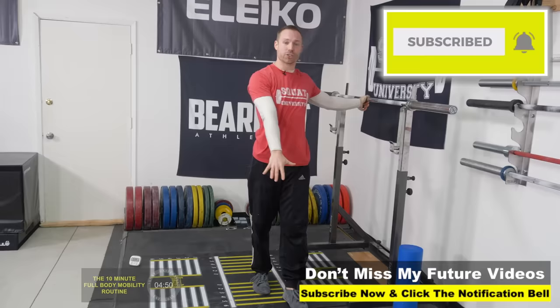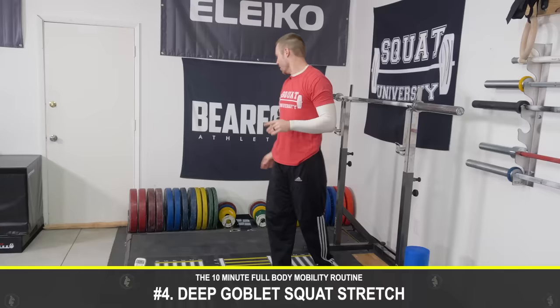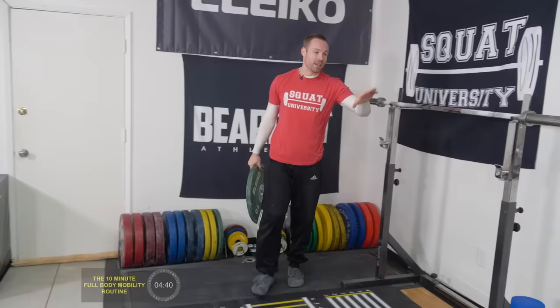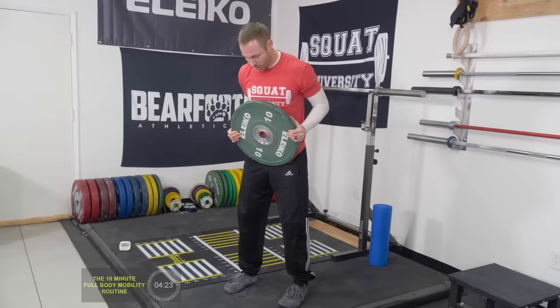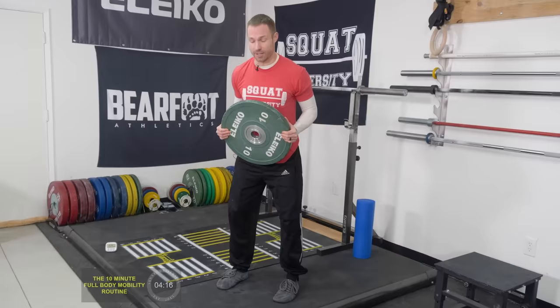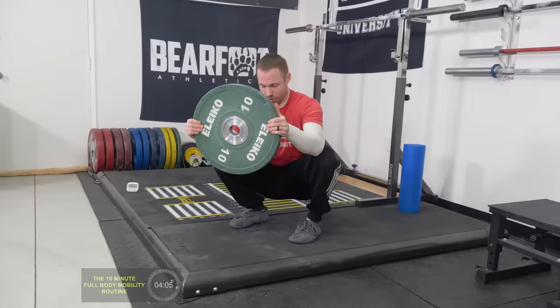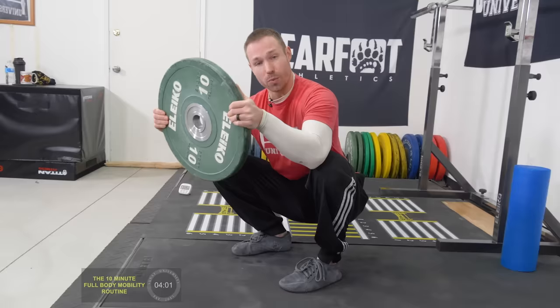So we've done the world's greatest stretch, the prayer stretch, and hit our lats. Now we're going to do a deep goblet squat stretch. You can use a plate, kettlebell, light dumbbell, or even a heavy backpack with books. Find a weight that can offset your body weight and allow you to sink into a deeper squat. Sit into your ideal squat stance, hold the weight away from you, and sit down as deep as you can. Then elbows go on the knees, and from there freestyle side to side, feeling for stiffness in your hips or ankles.